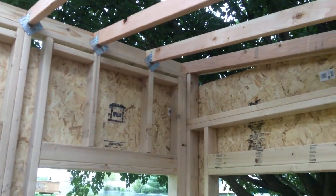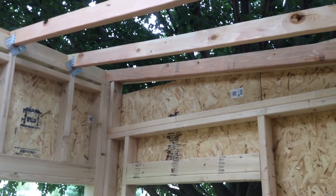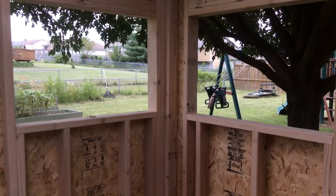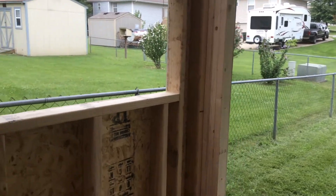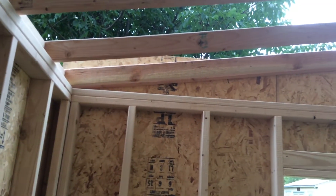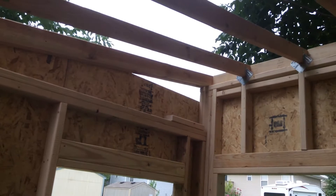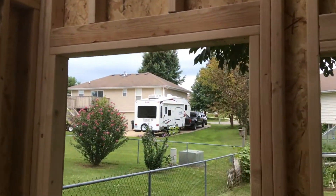Whenever we come in and sheet the interior, I'm going to be using quarter-inch plywood to sheet the interior and make it so there are no catches or anything like that. All this framing and everything will all get covered up. So that's where she's at right now, and like I said I've got some blocking to do.